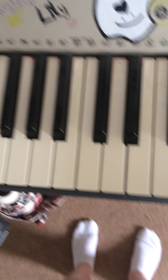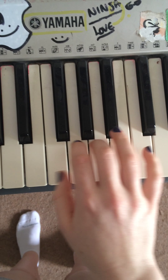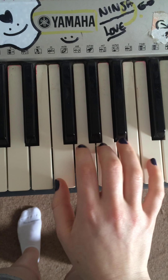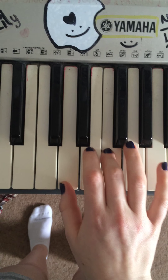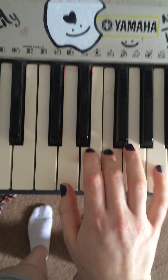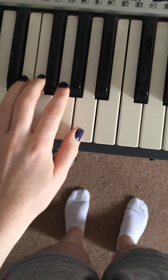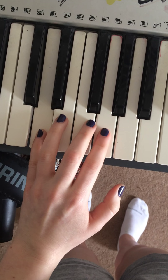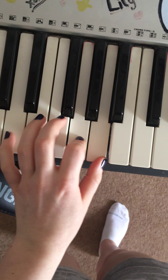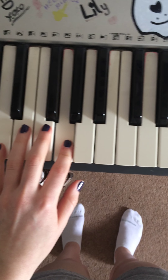So you start off with a nice A chord, then you go down to an F, down to a D, and then up to a G. And it's those four chords for quite a while, and your left hand is doing the same. Those are the only four chords it does.